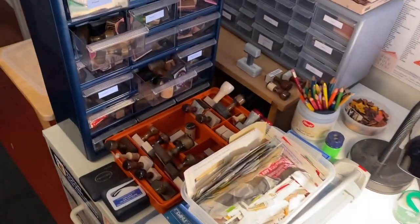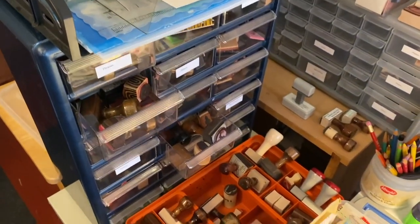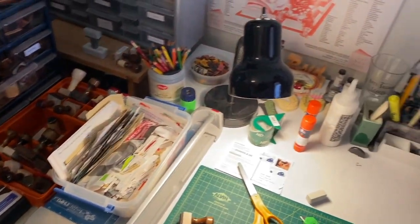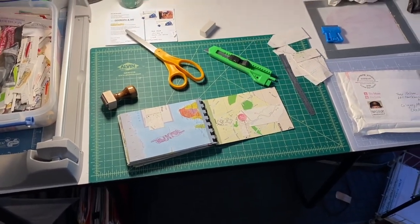You can see rubber stamps here and in this cabinet space. Also there's an artist book here that I'm working on at the moment.